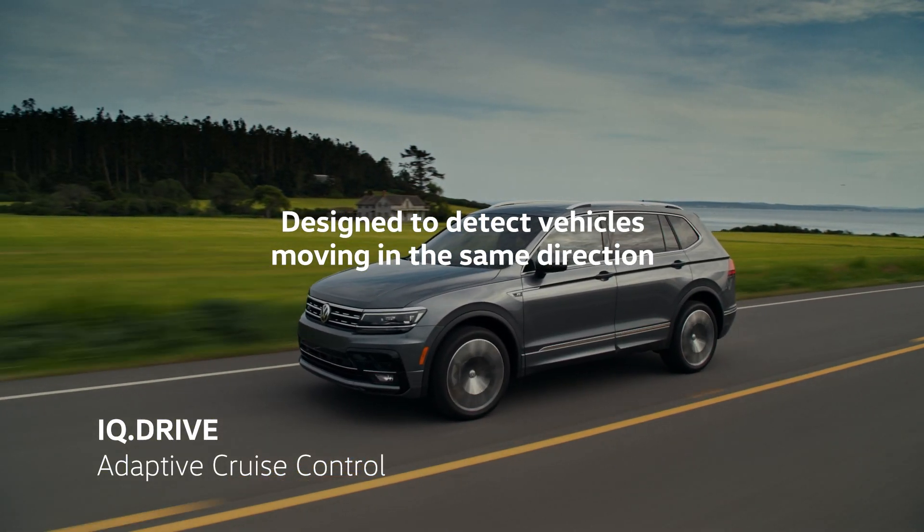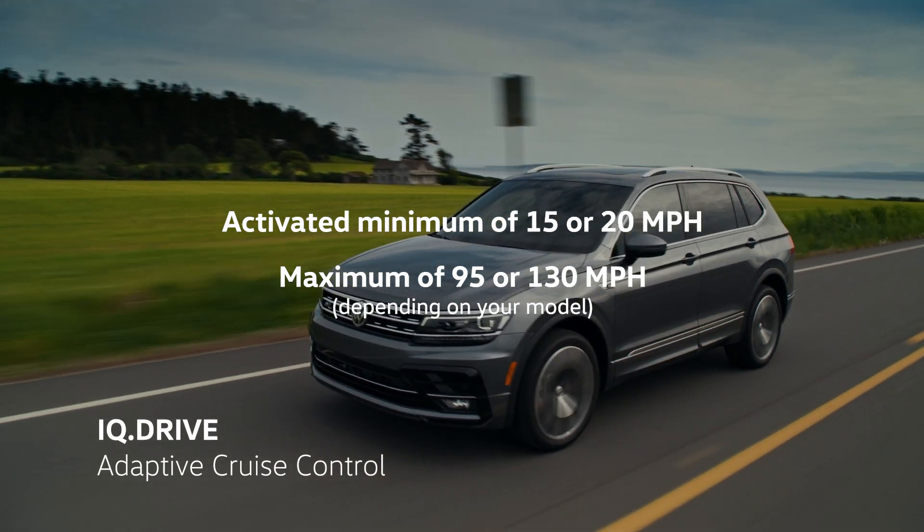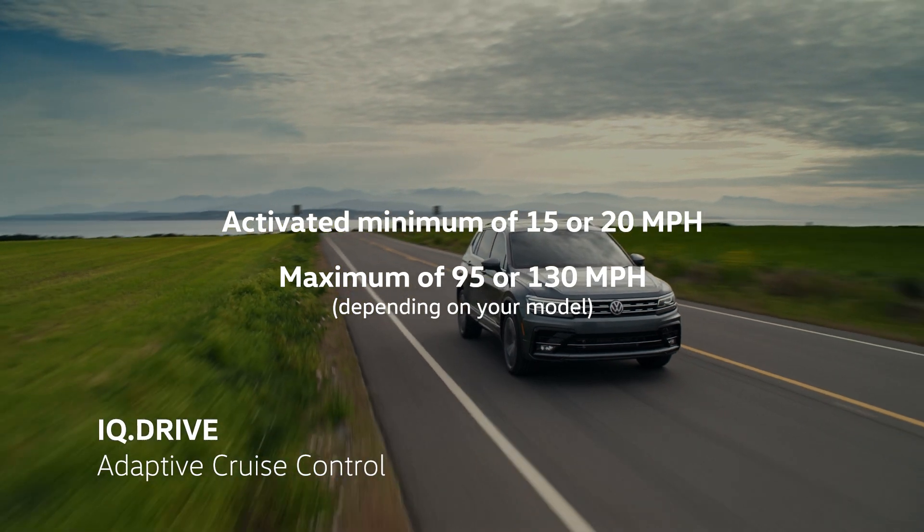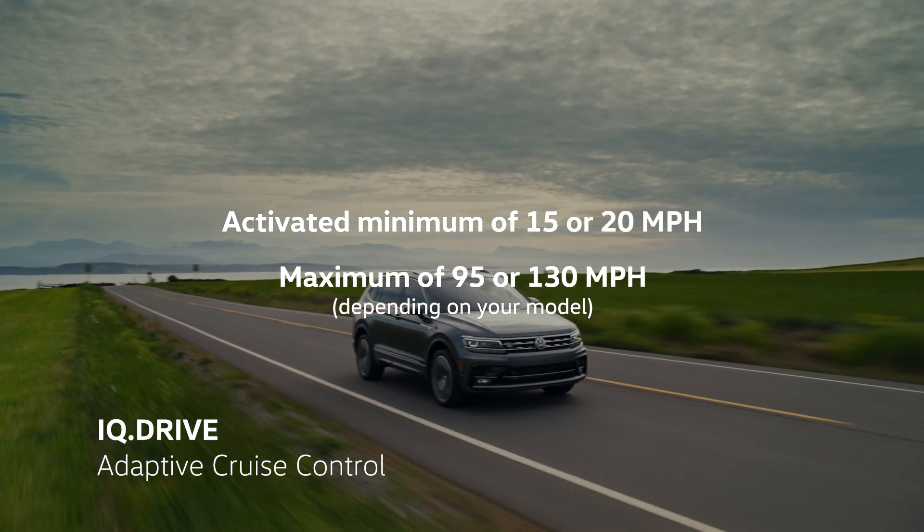The system can be activated between a minimum of approximately 15 or 20 miles per hour, depending on your model, and a maximum of 95 or 130 miles per hour, depending on your model.